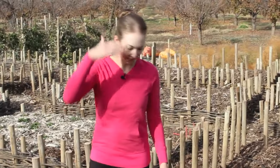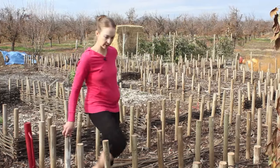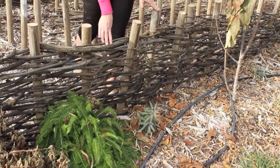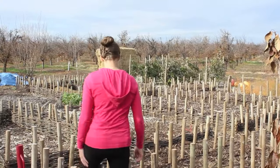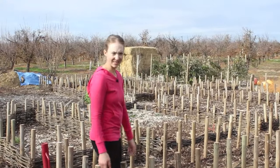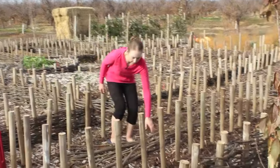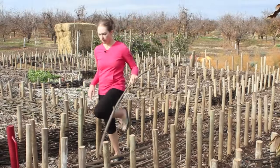Hey everybody, it's Ani. Today I'm going to show you how to do wattle weaving — w-a-t-t-l-e. It's an old technique for building fences and other structures. Generally hazelnut is used traditionally.